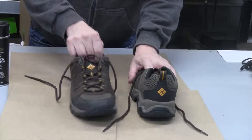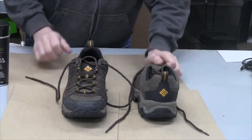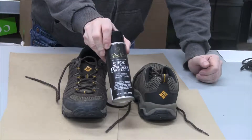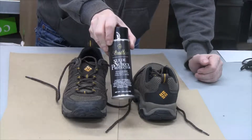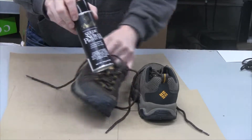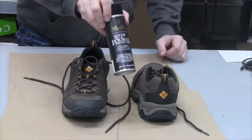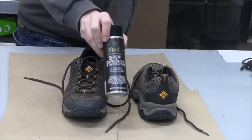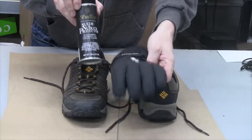On cheaper shoes the soles wear out really fast. Anyway, I'm going to use this Stratton suede and nubuck leather waterproofing and stain protector on them and we'll see how good it does. I'm also going to use it on my winter gloves and see if that helps. Here are my gloves — these are brand new too.